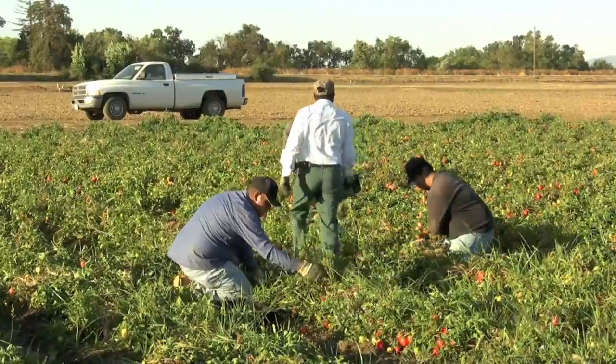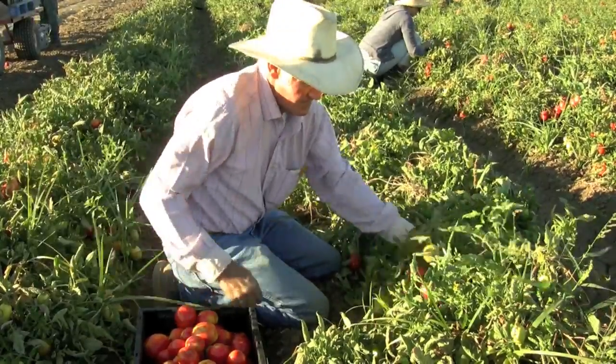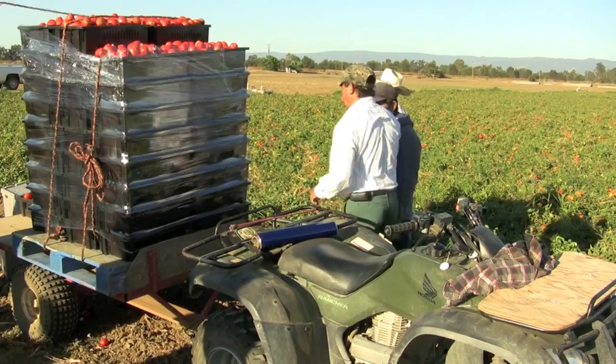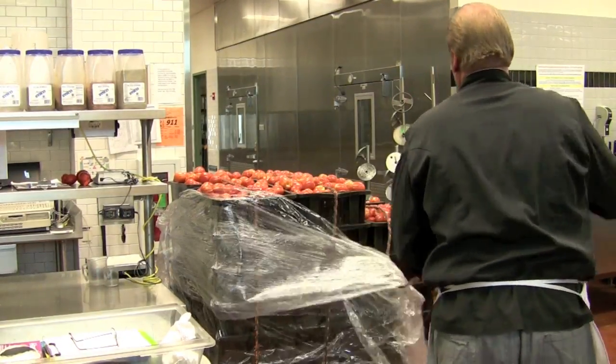The tomatoes are being picked fresh at Russell Ranch and being brought in. Working with Russell Ranch has been great because we've been getting a fresher product quicker every day. We've been doing this for six days now, with two more days to go, and we're literally getting the tomatoes from the vine to my kitchen within an hour to two hours of being picked.